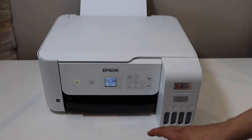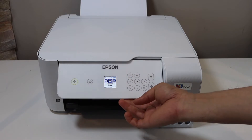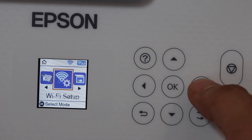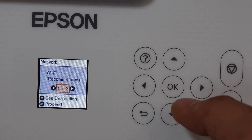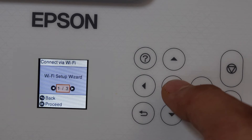Go to the control panel, go to the main screen and scroll ahead for Wi-Fi setup. Click OK, select Wi-Fi recommended, click OK to proceed, then select Wi-Fi setup wizard.